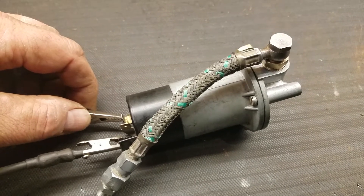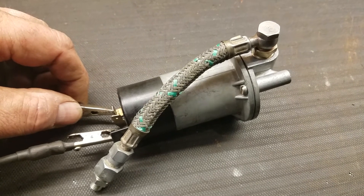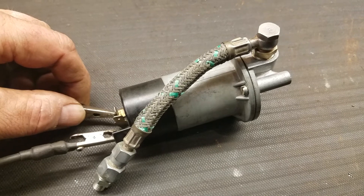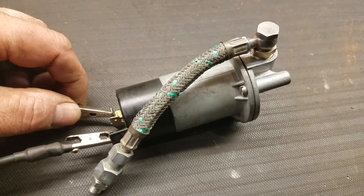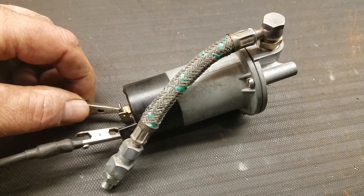And here it is — a tested 12-volt RD pump for Eberspächer gas heaters. This one is set up for a BN2 right now, but that can be adjusted to fit a BN4. There you go.